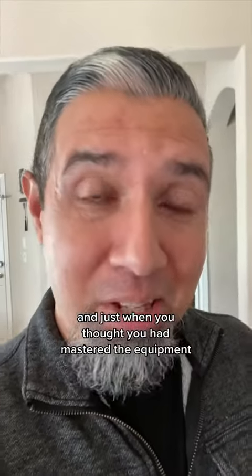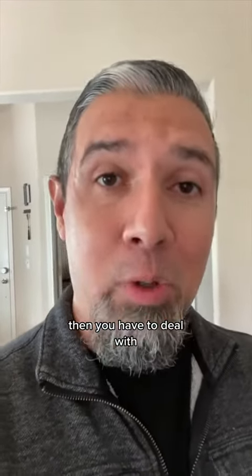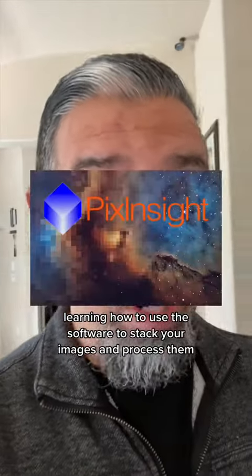And just when you thought you had mastered the equipment, then you have to deal with learning how to use the software to stack your images and process them.